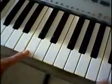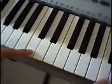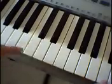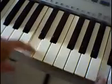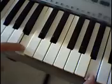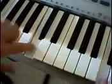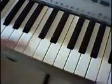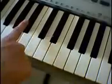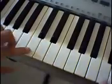Every time you play this, you change the chord. When you're playing the C chord section, the left hand just plays single notes: C, then B, then B-flat, then C again. So it goes C, B, B-flat, C.